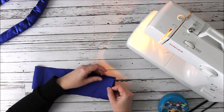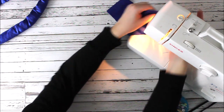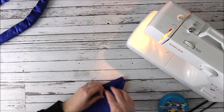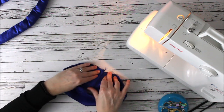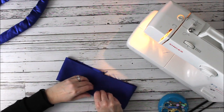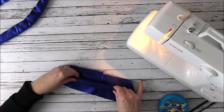Now we're going to do the scrunchie. We're going to take our scrunchie fabric and stitch it at a quarter inch. We've got a little tab here on the end. We're going to make what we call a burrito scrunchie — so we open this up and just finger press the seam that we just made. This is the right side of the fabric, the shiny side; this is the wrong side.